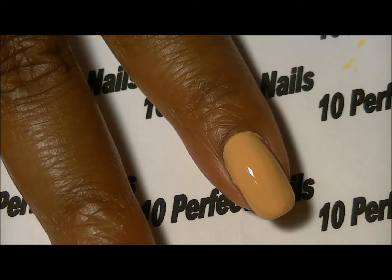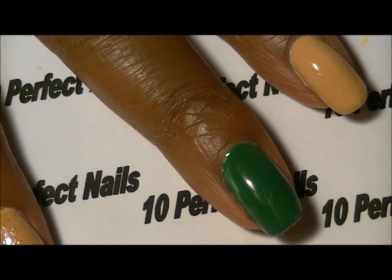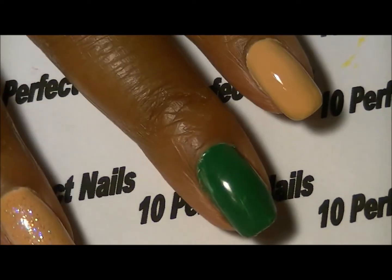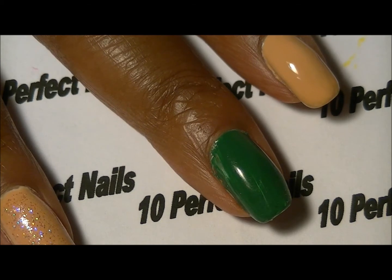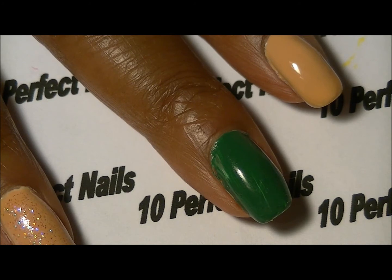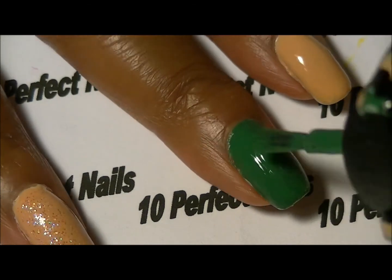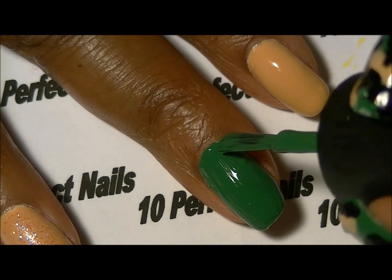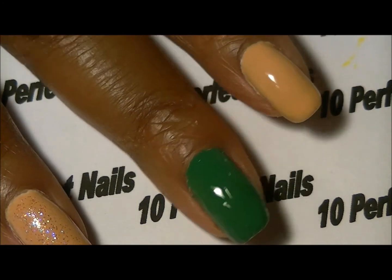I'm going to let this dry fully and then we'll move on to the next step. While that's drying I'm going to move on to the Sephora by OPI. I'm going to apply a second coat — I have applied a white base coat, which is completely optional, it's just something I choose to do to protect my nails from discoloration from so many dark polish colors.